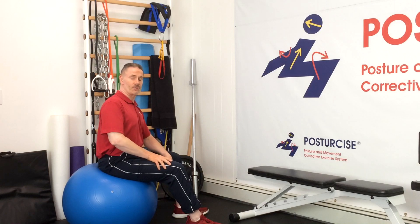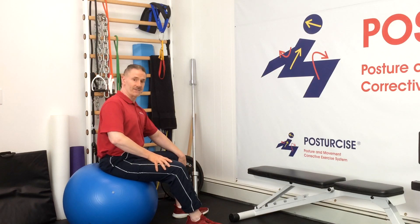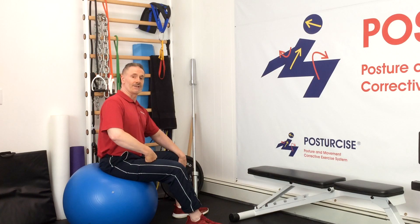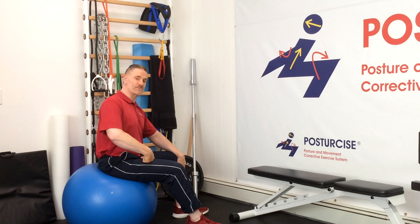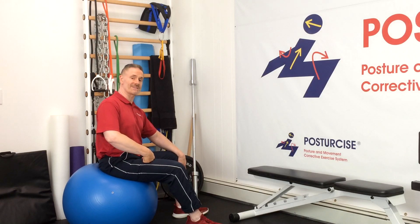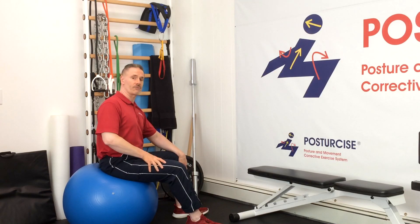If you like this exercise, the rolling ball sit-up for spondylolisthesis, feel free to subscribe to our channel — we have a lot of great videos for spondylo. Questions or comments, write in and I'll do my best to answer them. Give me a thumbs up below and let's share these valuable exercises for spondylolisthesis with others. If you're looking for a great customized program, look no further than the PainFreeandFit.com fast-track spondylolisthesis program.